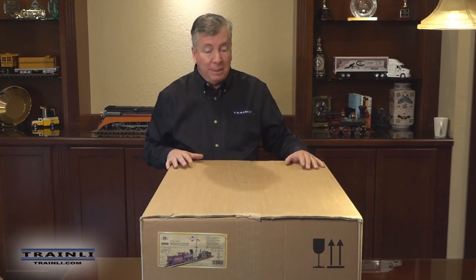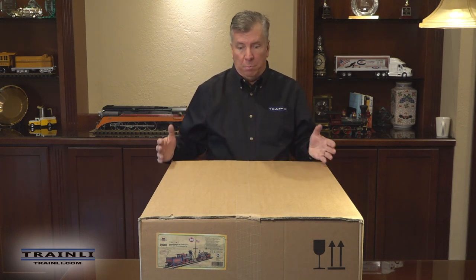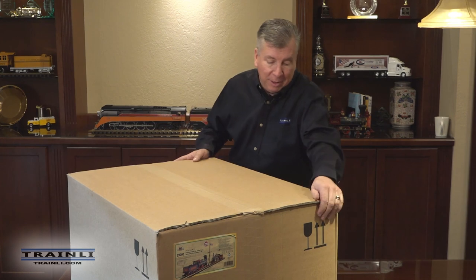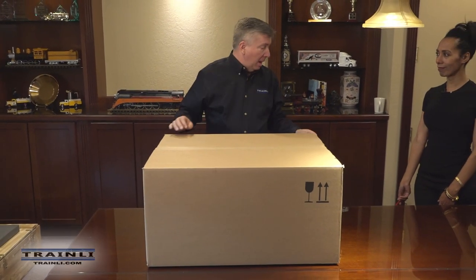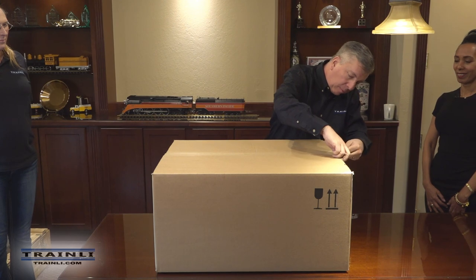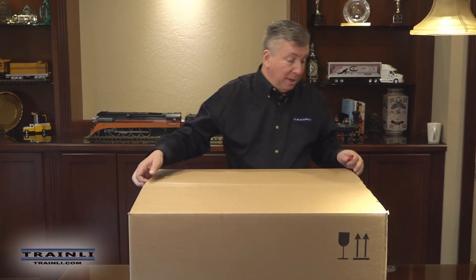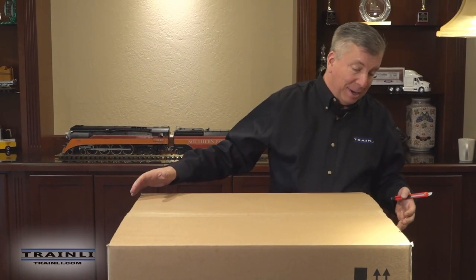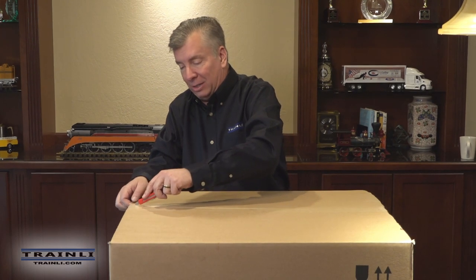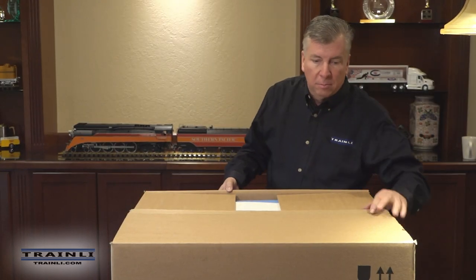As we unpack it, you'll see how well LGB has done in packing and presenting it — they've done a fantastic job. We'll go ahead and get started on opening this. We were talking to LGB just the other day when we were in Germany, and they were saying a lot of people were very concerned about making sure that the outer box is kept for the collectors.